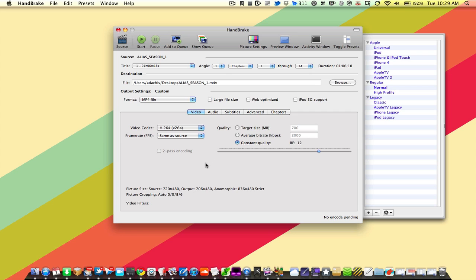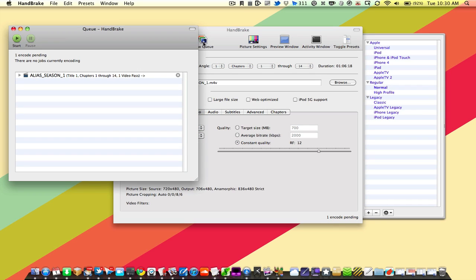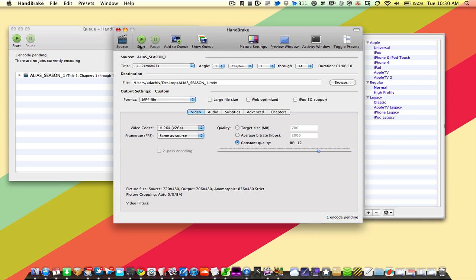That's pretty much all you have to do. When you're ready, click Add to Queue, and that will add your title to the queue. You can view the queue by clicking the Show Queue button, then click Start. If you're only ripping one track, you can just click Start directly. And that's pretty much all there is to ripping a DVD with Handbrake.